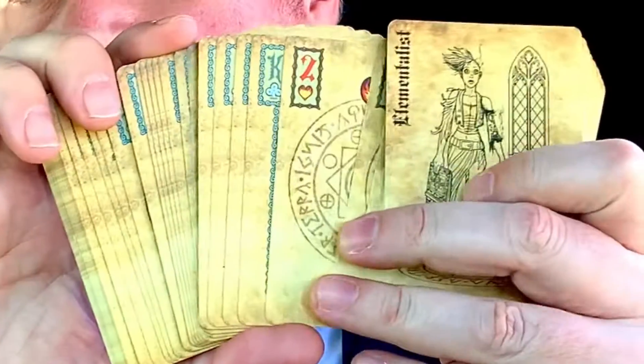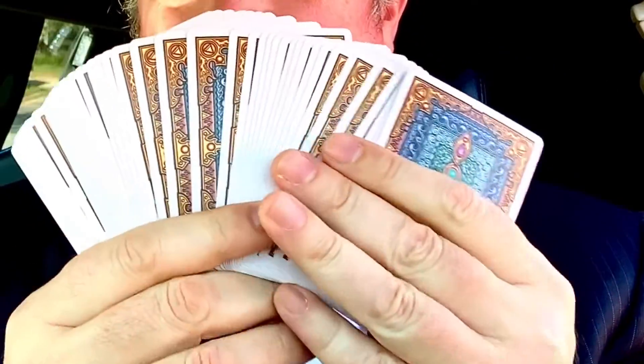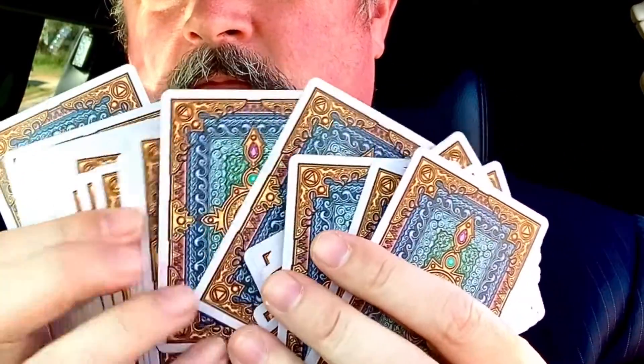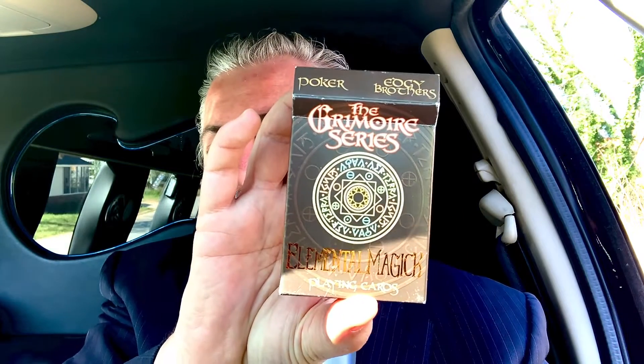Anyway, this is a pretty neat deck. Grimoire Series Elemental Magic. Thanks for watching.